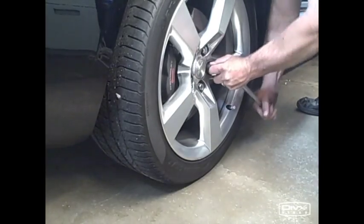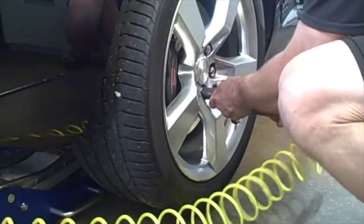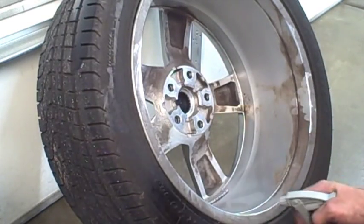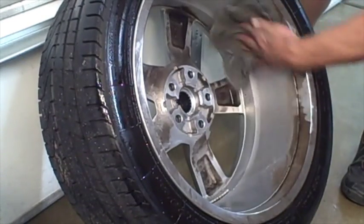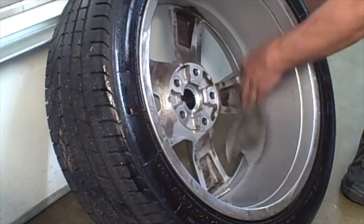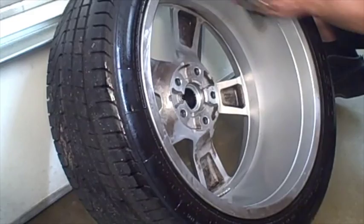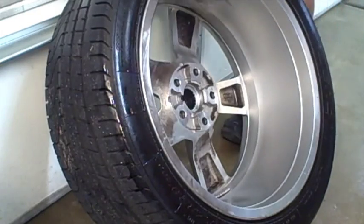Our first step is to break the lug nuts loose with a breaker bar. Now that we've got the rim removed, you can still see there's a little bit of brake dust on the side of the wheel. We're just going to hit it with some degreaser, let it soak for a minute, then wipe it down. We'll look for any tar, any debris, any rust that may be attaching to the wheel — just wipe down the spokes and wipe down the tire.